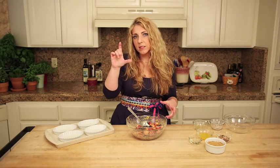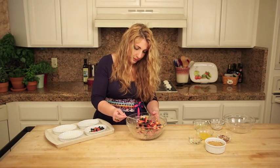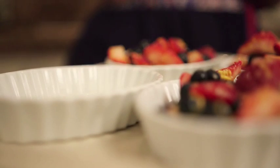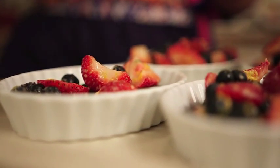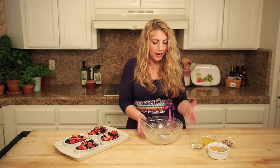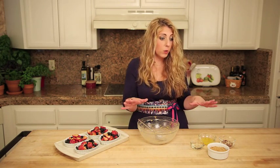If you have the taller ramekins, that will work too, just as well. You want about a 10-ounce ramekin. Now if you didn't already, you want to preheat the oven to 350 degrees. I've got the same bowl that I mixed the berries in — you'll see there's a little bit of the orange juice with the tapioca starch and the zest left in here. That's cool, that's what we want.